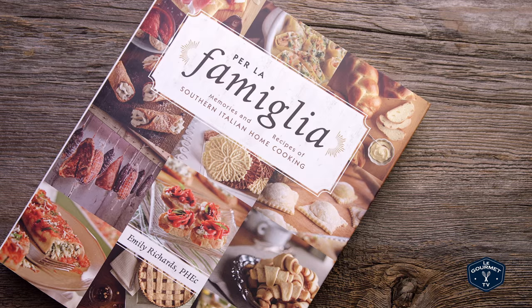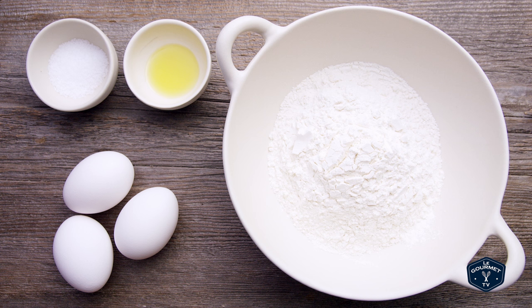Now you can use these pasta sheets to make lasagna, ravioli, or anywhere else you'd like to use fresh pasta. You can find this recipe in my cookbook Per la Familia. Mangia bene!